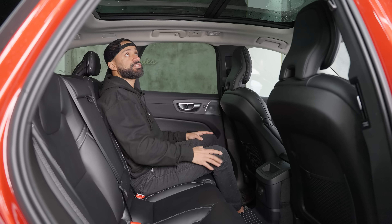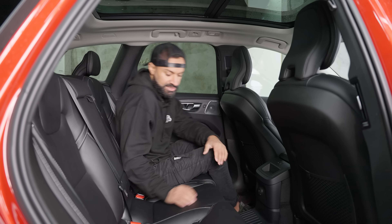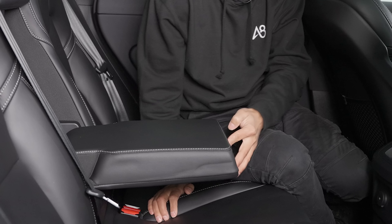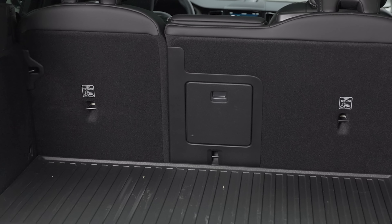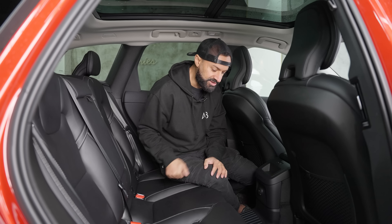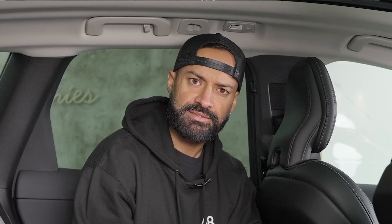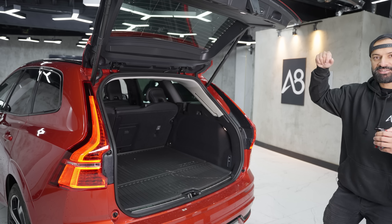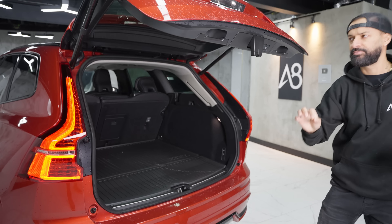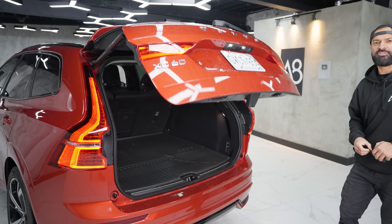Rear vents are on the B-pillar, left and right — nothing in the center console. Good visibility back here because the headrests are tapered and not huge. There's a nice big panoramic sunroof where the glass goes all the way behind your head — some vehicles stop short, which feels claustrophobic, but not here. Thumbs up, Volvo. There's a map light, two big cup holders, a center pass-through for skis when folded, heated seats left and right, and two USB-C ports — no USB-A.